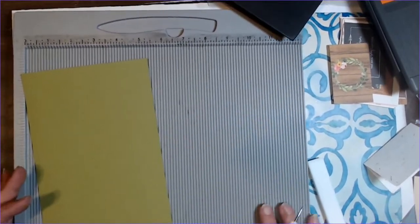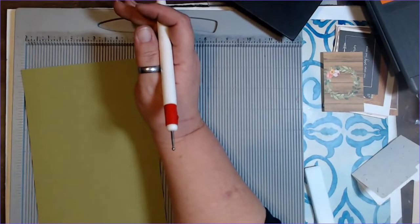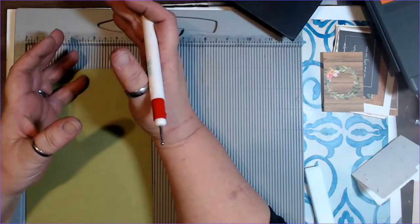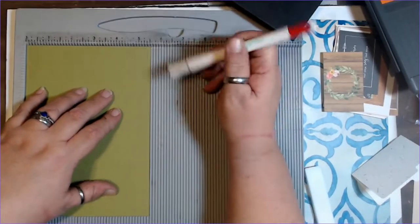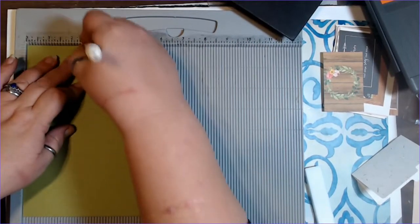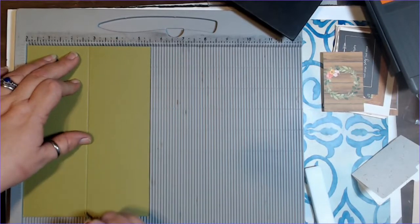One of the elements I want to put in here is a seed library. I'm going to start with a piece of paper that is five and a half by eight, and at two and three quarters — which is the midpoint — I'm going to score this piece.